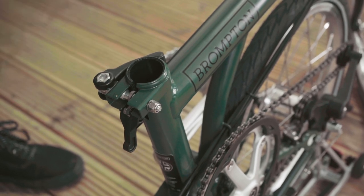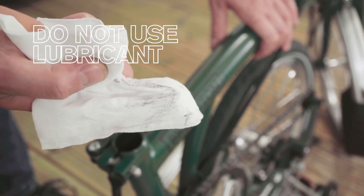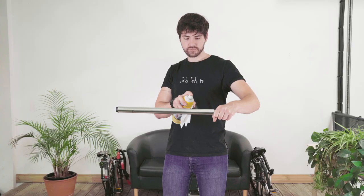Clean the seat post and seat tube with a degreaser or disc brake cleaner. Use a rag to remove the residue from both the seat sleeve and the seat post.